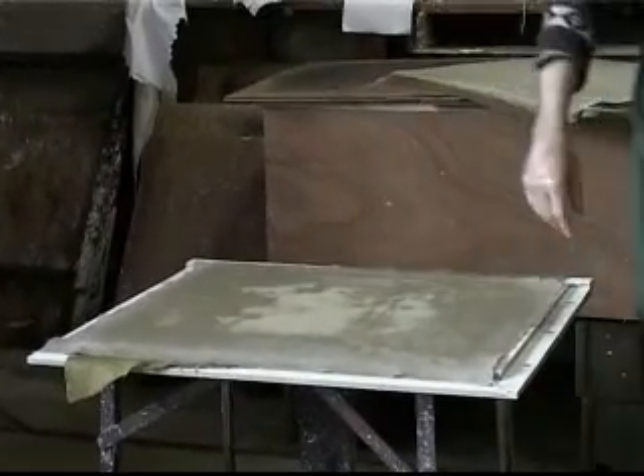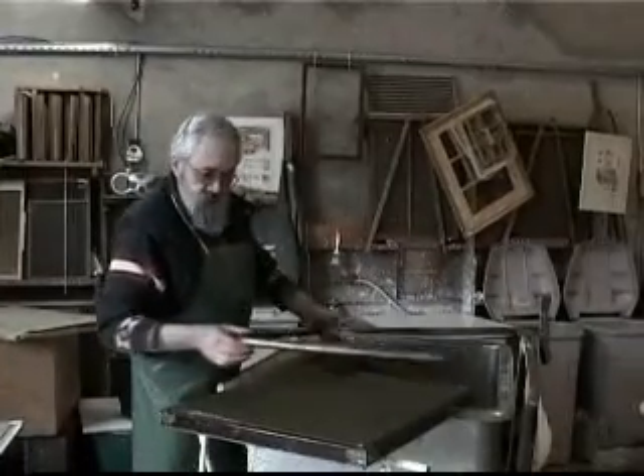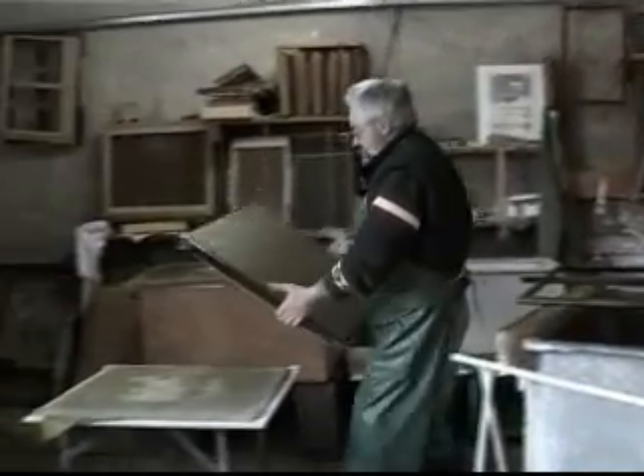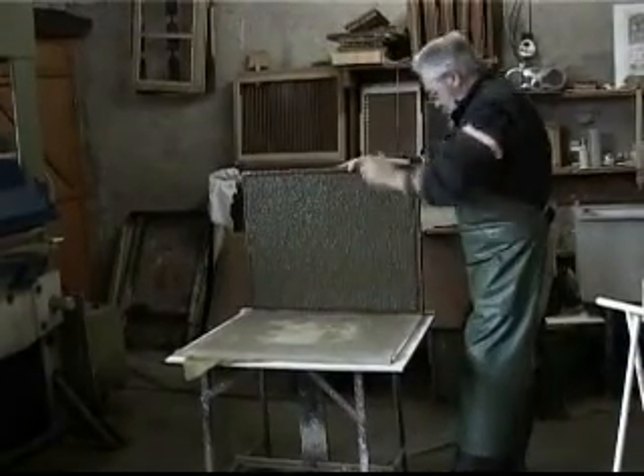Contre chaque feuille, on va poser un feutre. C'est de la laine, c'est du synthétique. Le feutre est là simplement pour éviter que les feuilles ne se collent. Si je posais les feuilles les unes sur les autres, elles se colleraient. À ce moment-là, ça ne s'appellerait plus du papier, ça s'appellerait du carton.